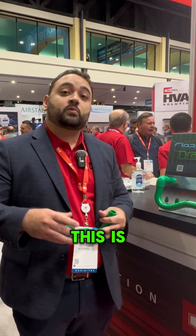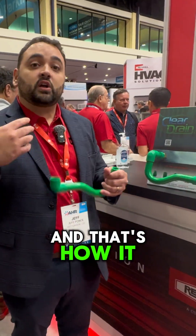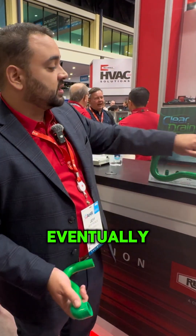Standard PVC, although smooth to the touch, has micropores. This is where bacteria and algae adhere to the pipe — it sticks to it — and that's how it grows into biofilm and eventually clogs it up.